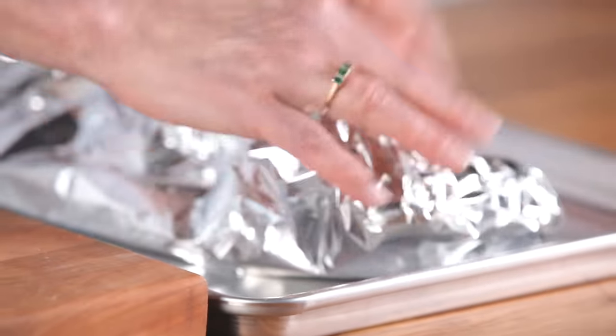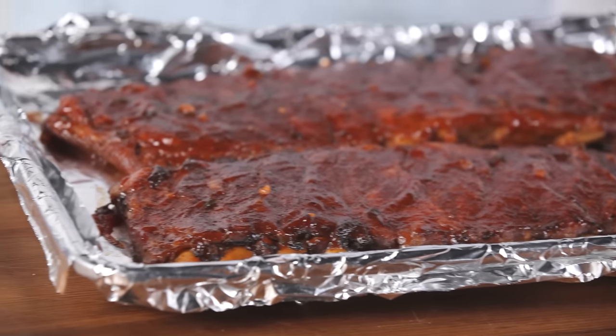Just enough to pour your braising liquid over the ribs, then you wrap them back up and put them back in the oven for another hour. Brush them with your sauce, then place them meat side up underneath the broiler for about 8 minutes, and you'll have great smoky ribs.